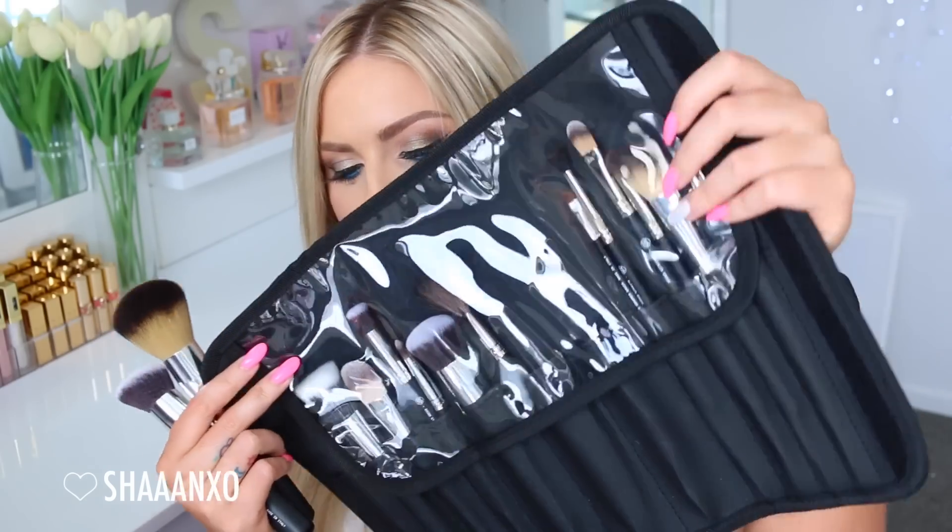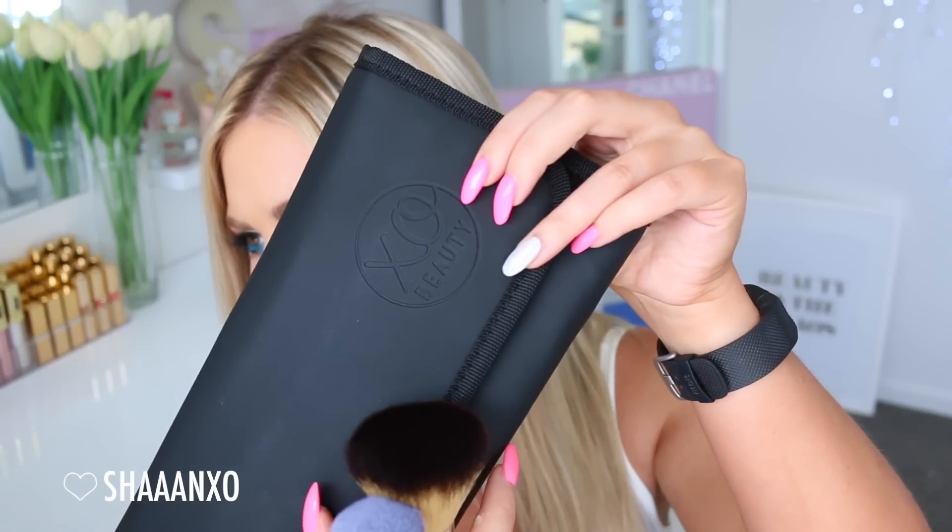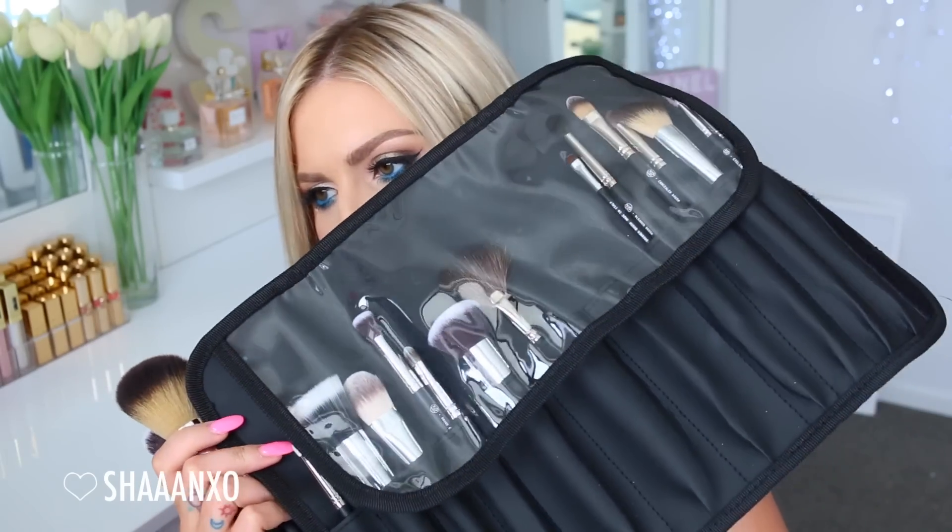I have a new brush wrap with the logo on the front - holy shit, it looks so good. I've kind of stamped it in there and then there's a velcro closure which is very strong, and then a little clear window as well. So that comes with a 12-piece set or you can buy the wraps separately. I have a 12-piece set and a 9-piece set.